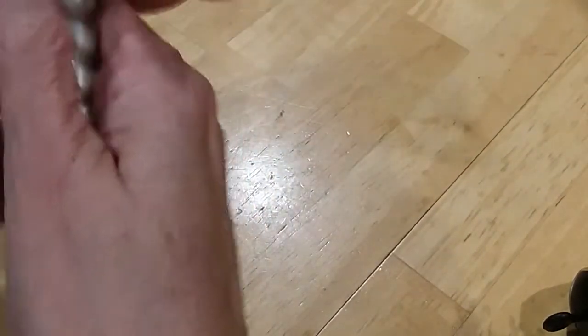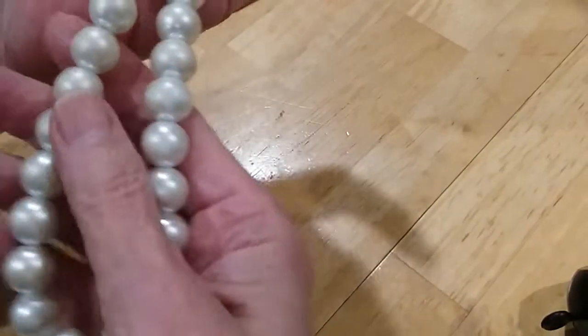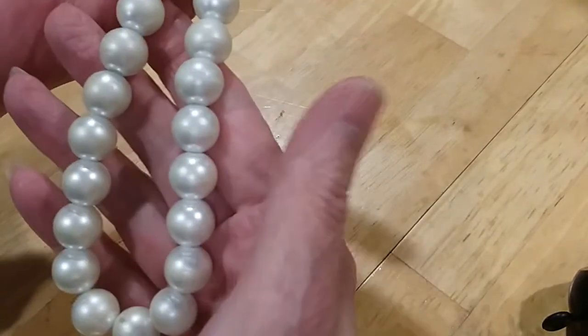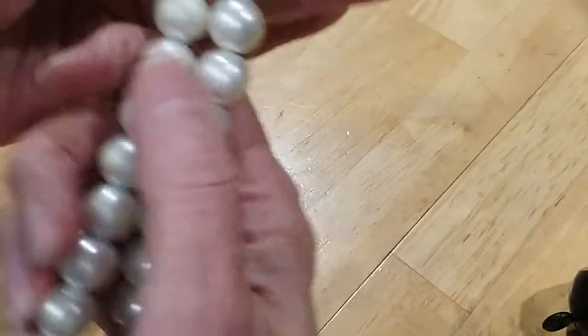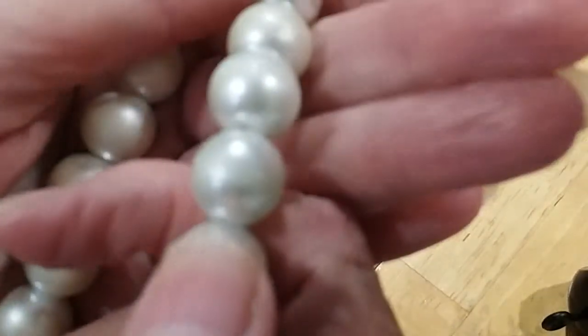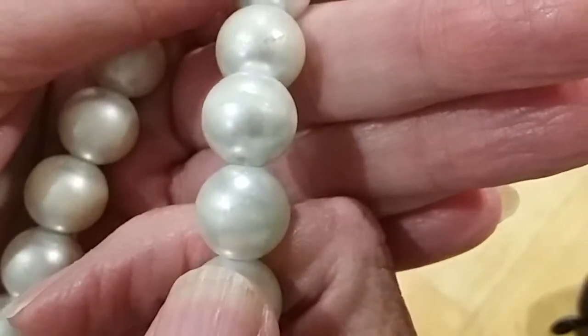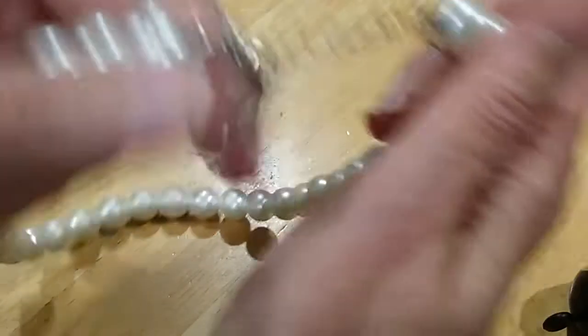The next is a pearl necklace. These are glass pearls — they're very heavy but they need some cleaning. The luster is not real good; it looks like it's got hairspray or something on it, and there's wear on the pearls. It does have a lobster claw clasp and can be used, but I'm going to put these in the hobby lot.